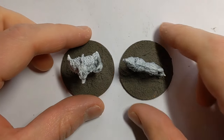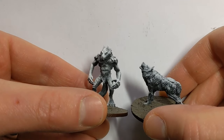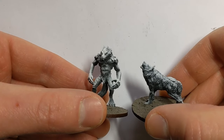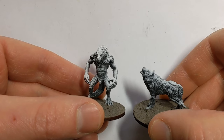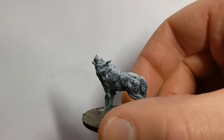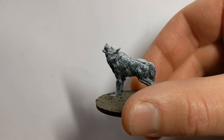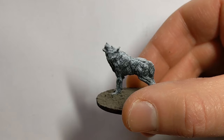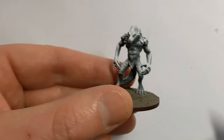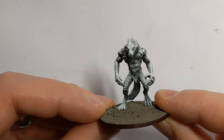The first solo scenario calls for dark wolves and werewolves, so I'm going to paint these up for that game. The wolf models are from Warlord Games — from the Mythic Americas expansion for Warlords of Erewhon — and the werewolf is from Northstar, part of the Dracula's America range.